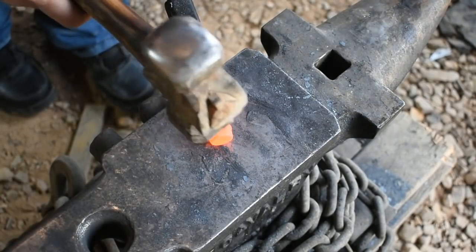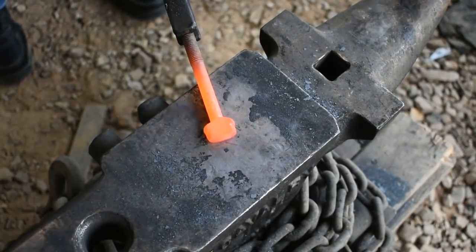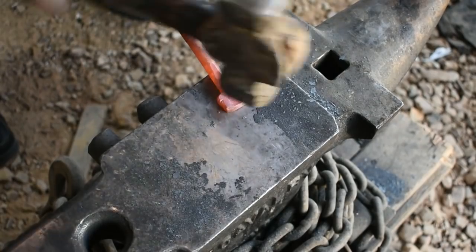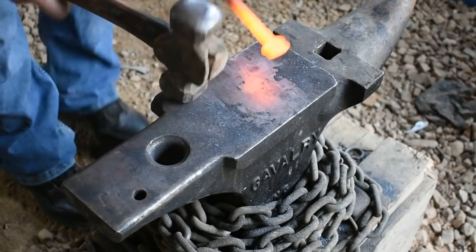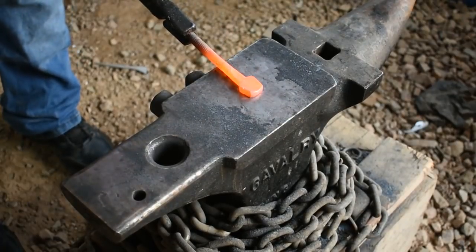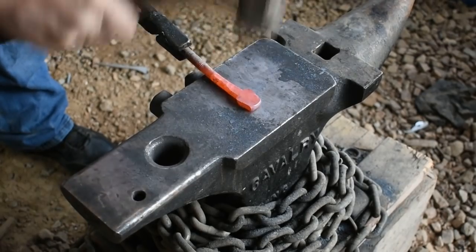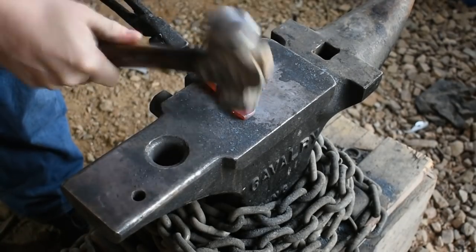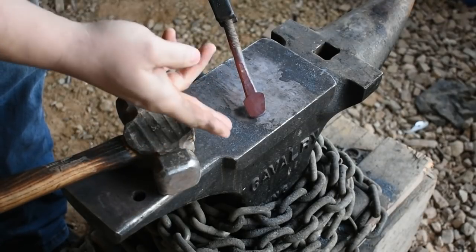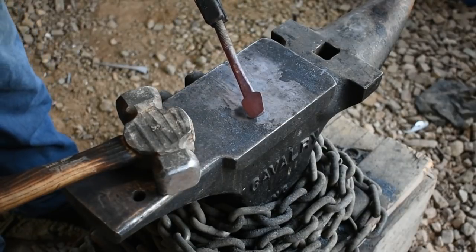Alright, let's flatten the head of this bolt out. This part that we flattened out here where the bolt head was, we'll come back in in a minute and we'll make a cut up through here, and that will be what forms the scorpion's claws.